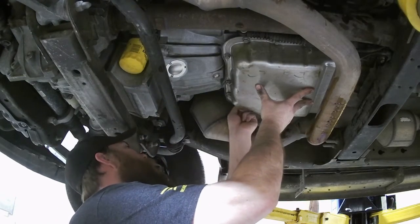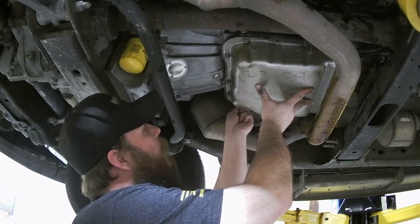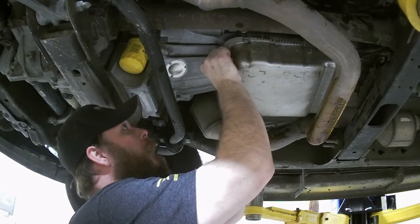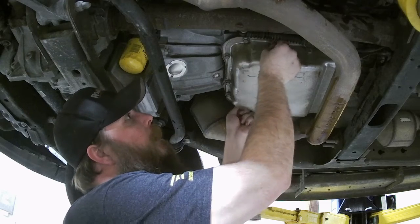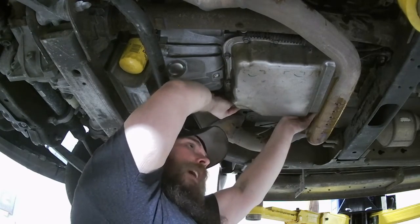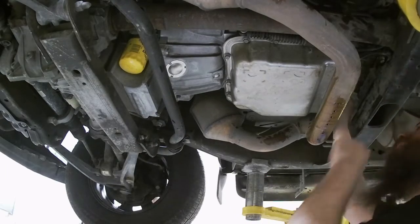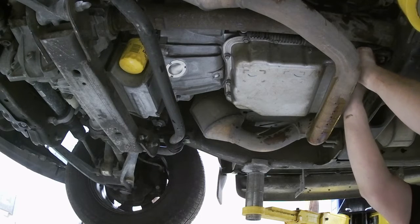We've got a couple bolts started now — we've just got to go around and get all of them started. I would get at least three or four threads per bolt before you start tightening anything, because you want everything to be lined up. When you think you've got every single bolt started, go back around and check again, because if you miss one and you just hammer it down, that's going to be a bad time.